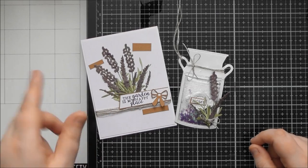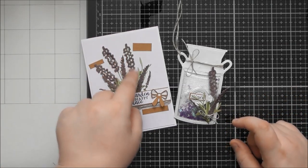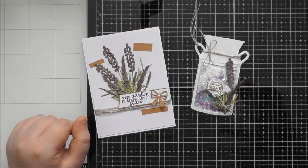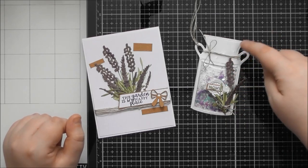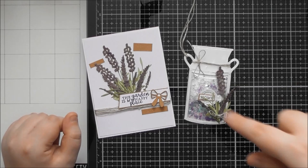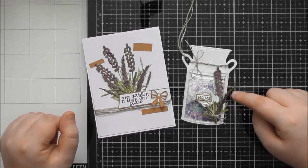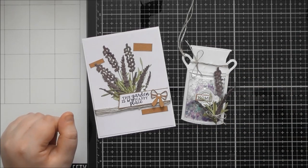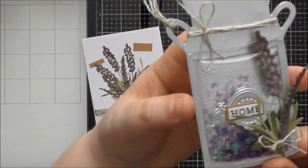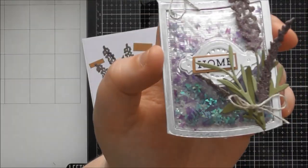I've got a couple of extra samples. I really wanted to use the lavender-style fluffy plant die, including the smaller ones, and I also wanted to show the shaker pouch in use. I turned it into a cute little gift tag to add to a present - especially nice if you're giving a potted lavender plant. I used the stamped word 'home' on this one, so it could work as a new home gift. I used purple organza butterfly confetti from Tonic along with micro beads to give it a nice noise when it shakes.